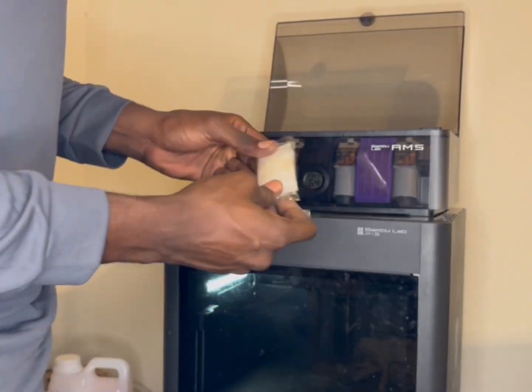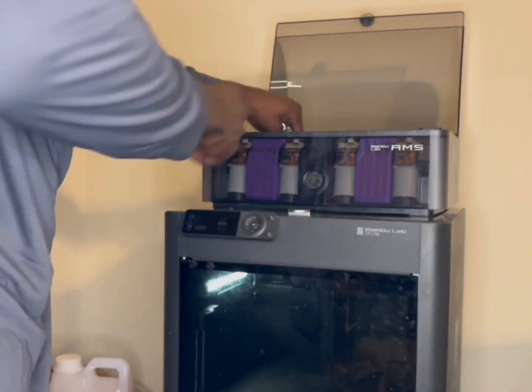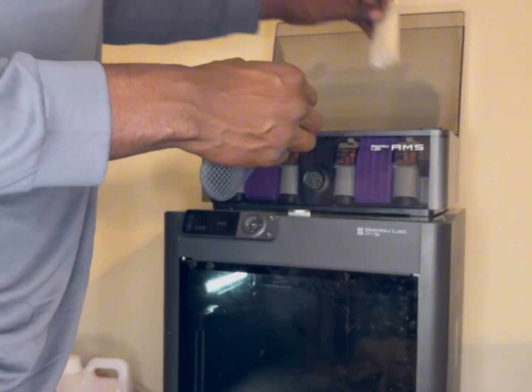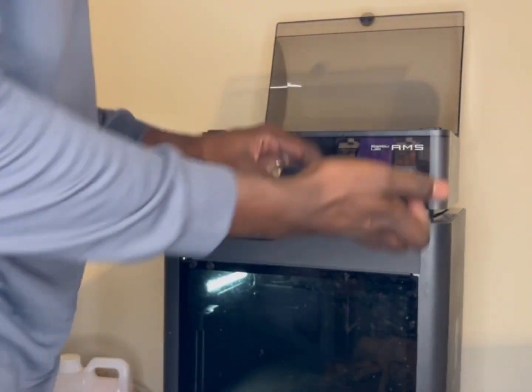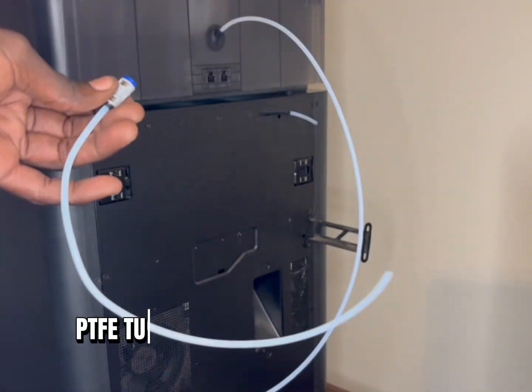I had a good time. I also had to take out the two desiccant pads that were already installed in the AMS, unwrapped them out of the package, and put them right back into their slots. They come with their own covers, so this is really easy.